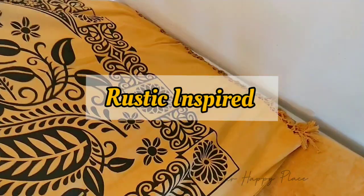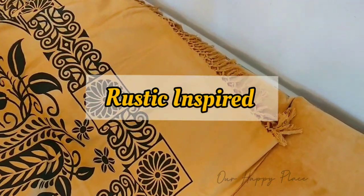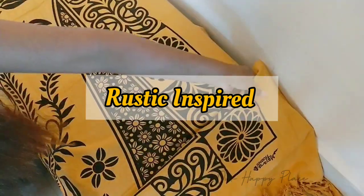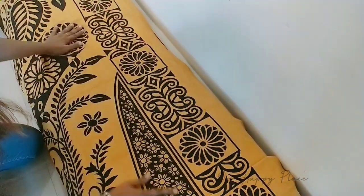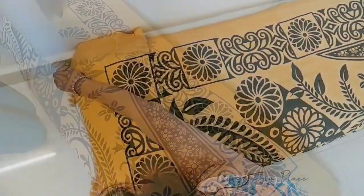The second one is a rustic inspired look. Here I'm using this beautiful cotton bed sheet we picked up from a handloom exhibition. It has shades of mustard and black and a little bit of tassels on the end, which just tops off the entire look.